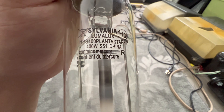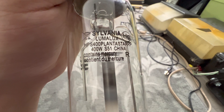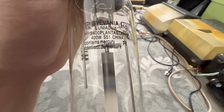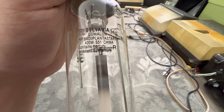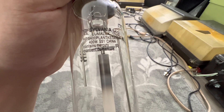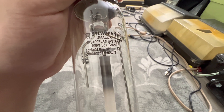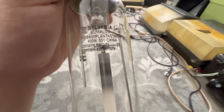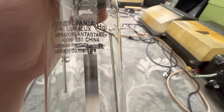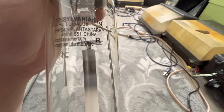We have our wattage right here in the fourth row — 400 watts. And then of course we have our ballast type, which is the S51. This particular lamp can also be controlled and operated on the electronic version, meaning it won't make any buzzing noise like you hear in a lot of street lights. So it's a very quiet ballast, which is why electronic ballasts are used more on grow lamps than electromagnetic ballasts.